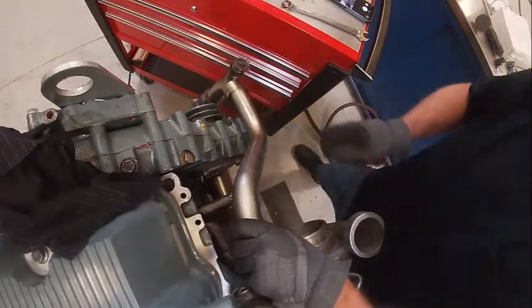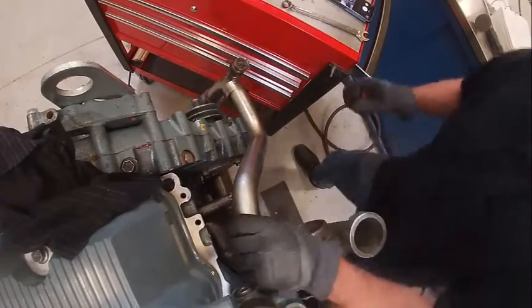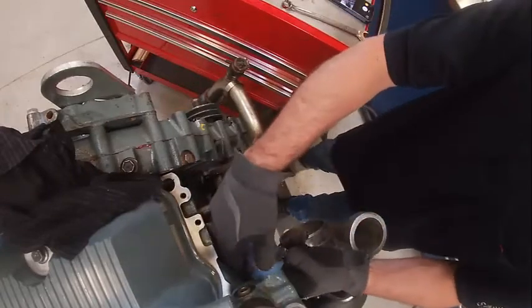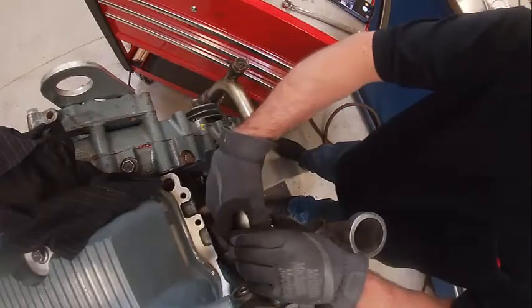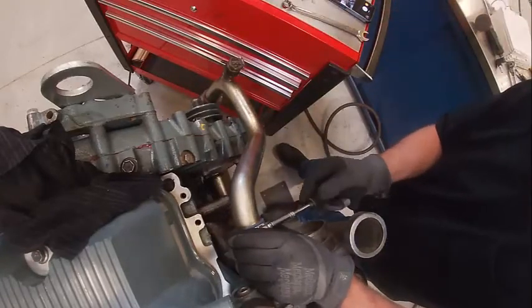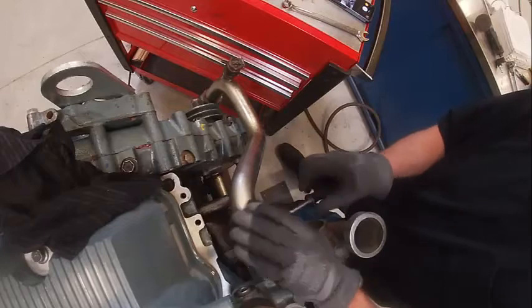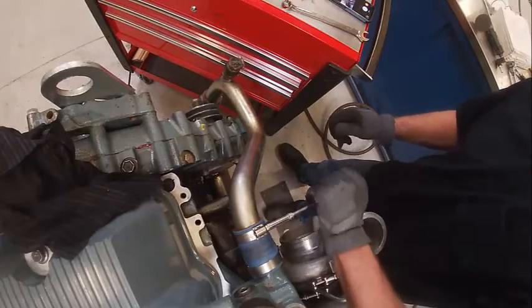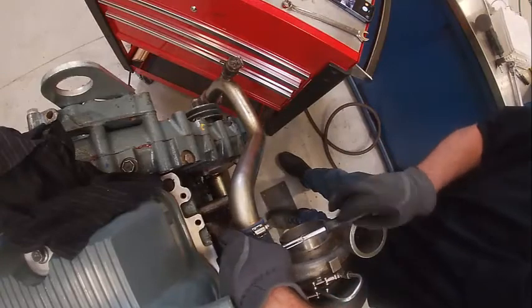It can be kind of a bugger to get in the right spot. I want to make sure our clamp is over the hump here. There's a hump here that keeps the coolant hoses from blowing off — if you don't have those it can wreak havoc. And I think our cooling system is officially back together.